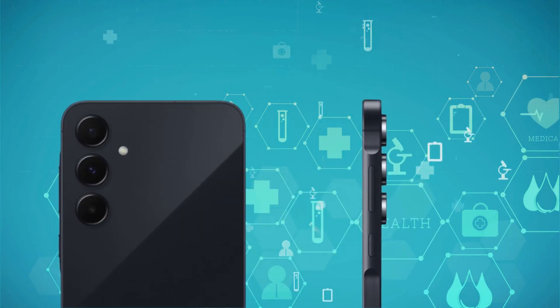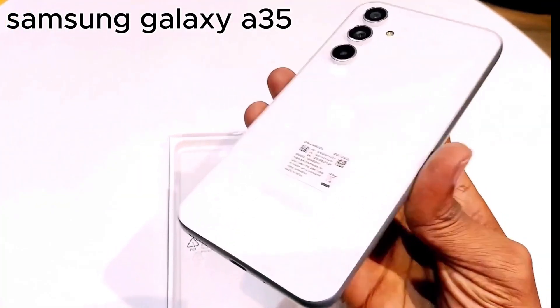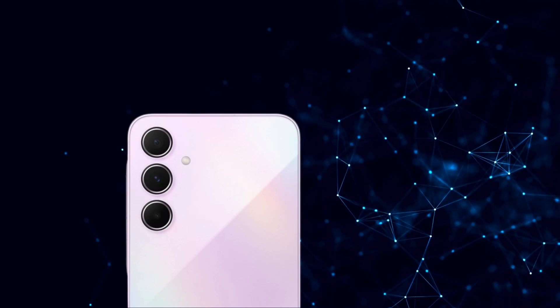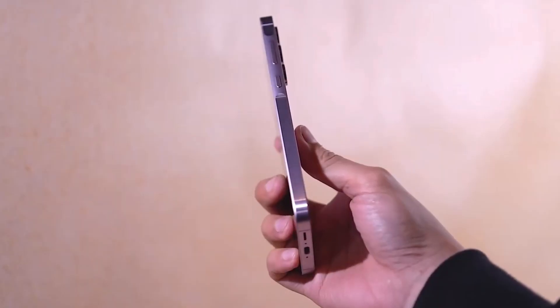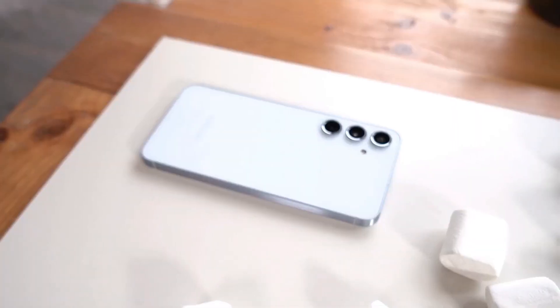Additionally, the build quality sets it apart. While the Galaxy A35 features a plastic frame and unconfirmed glass on the back, the Galaxy A55 sports a metal frame with a textured groove design and Gorilla Glass Victus Plus on both sides.